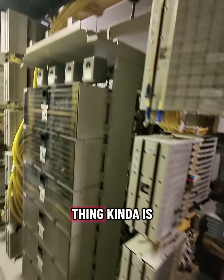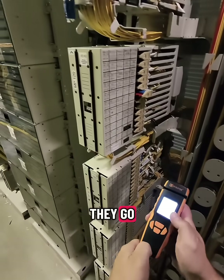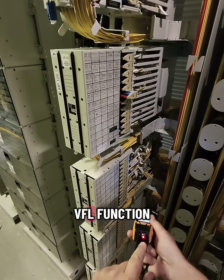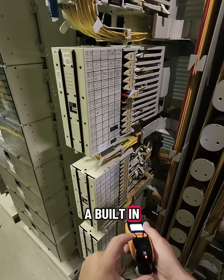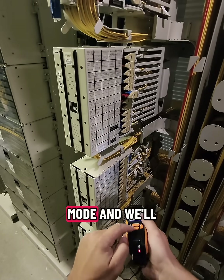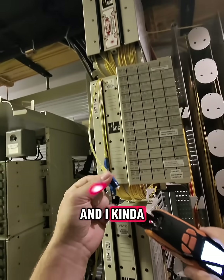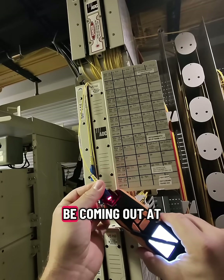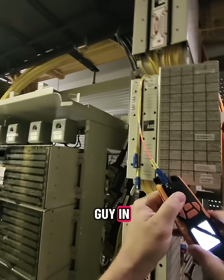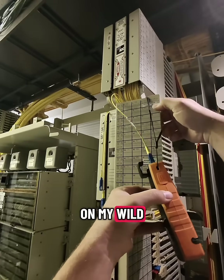Now the third thing — these patches here have been sitting here for a long time and nobody seems to know where they go. So what I'm going to do is turn on the VFL function. This thing's got a built-in visual fault locator too. I'm going to set it to pulse mode, plug it into this patch here. I kind of have an idea where this might be coming out, but no problem — I'll plug this guy in and go on my wild goose hunt.